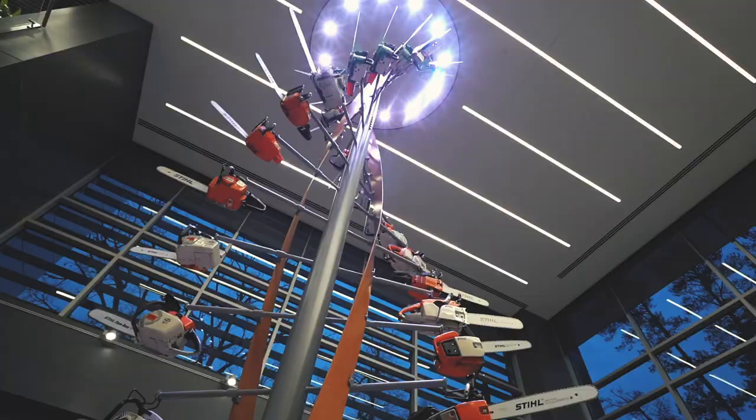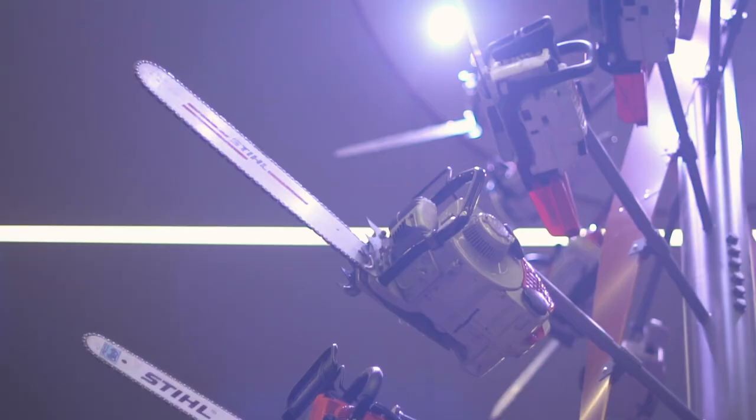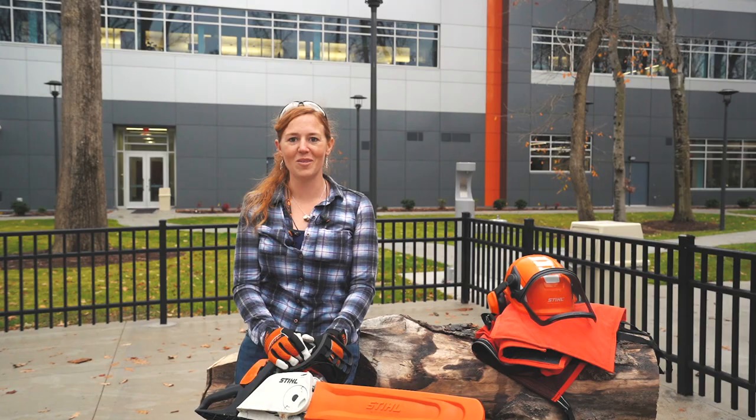All right, and that is it for this video. I really hope that this has helped you become more comfortable with possibly picking up a chainsaw to use. The way that I gain my confidence with tools is understanding how they work, what the risks are, and how to prevent them.